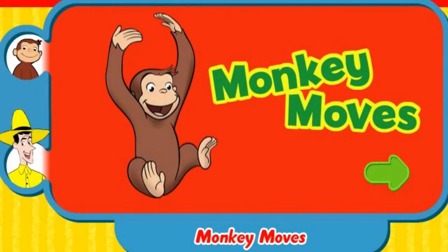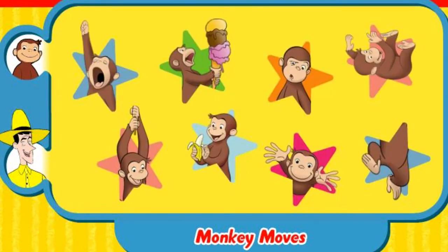Monkey moves. Click the green button to play. This is a game to get you moving, so get up out of your chair. Give yourself some room. Choose one of these routines.